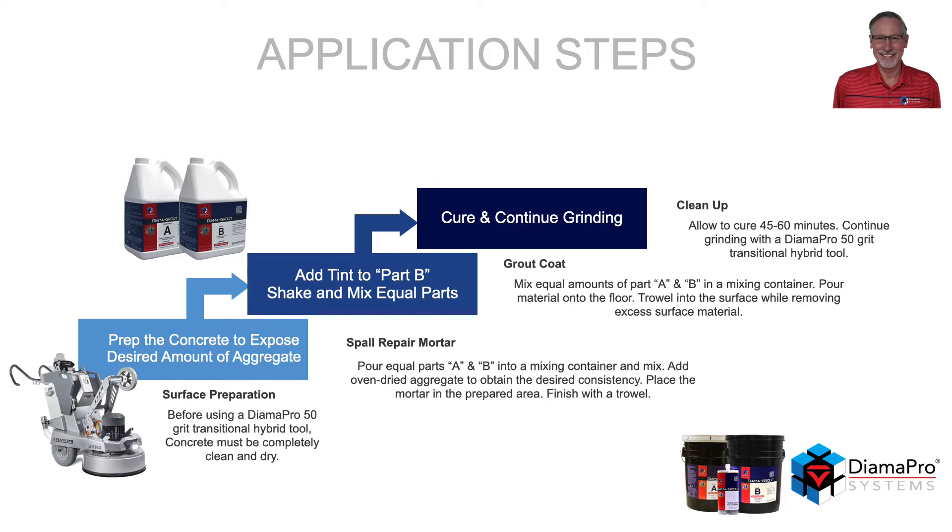For a grout coat, mix equal amounts of A and B in a mixing container. Pour the material on the floor. Using a stand-up trowel, work the material into the surface, trying to remove as much excess surface material as possible. Once the material has cured anywhere from 45 to 60 minutes depending on temperature, continue grinding with the Dyma Pro 50-Grit Transitional Hybrid Tool.